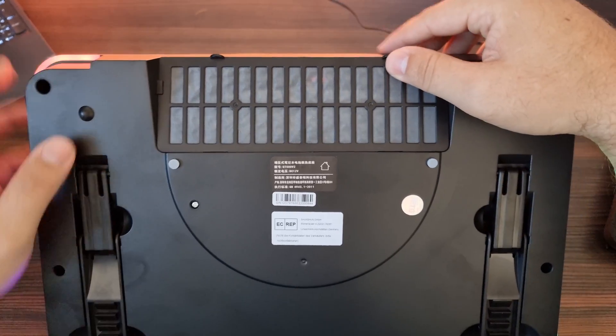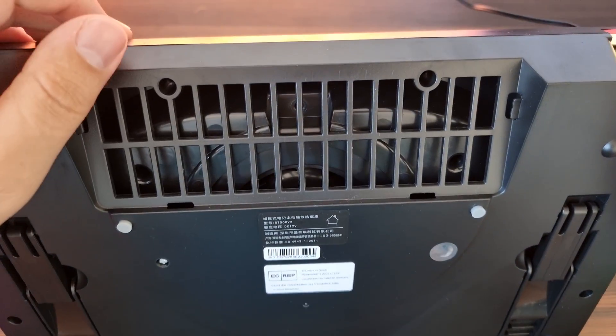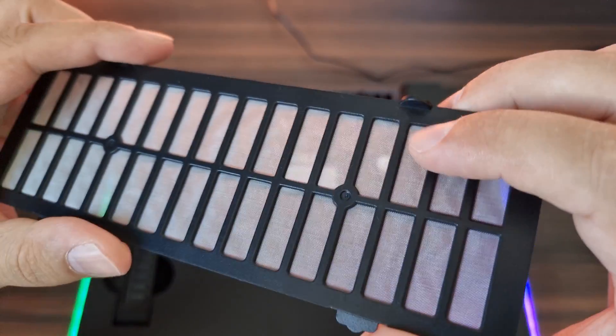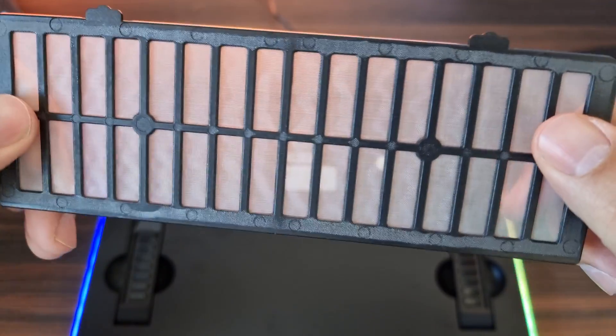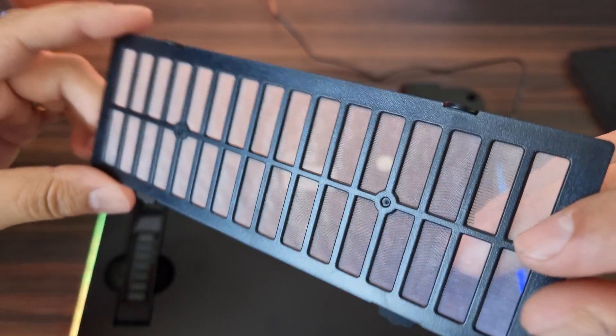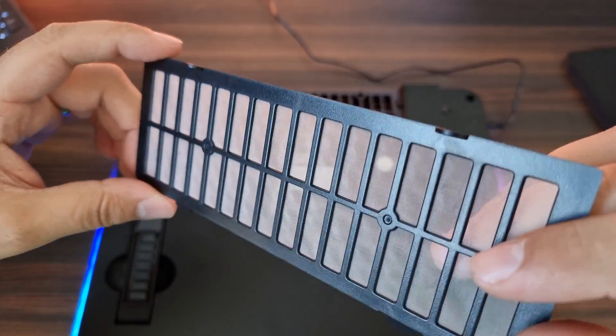At the back here we have an air filter which you can just slide off. This is where the air is being sucked in. It's a very fine and thin air filter so it will filter out all the little dust particles so they do not enter your laptop. For the longevity of your laptop, this thing might actually be really good as well.